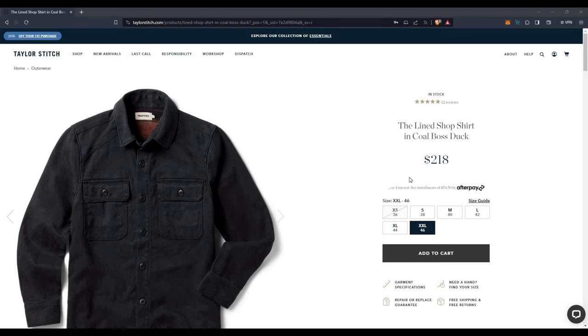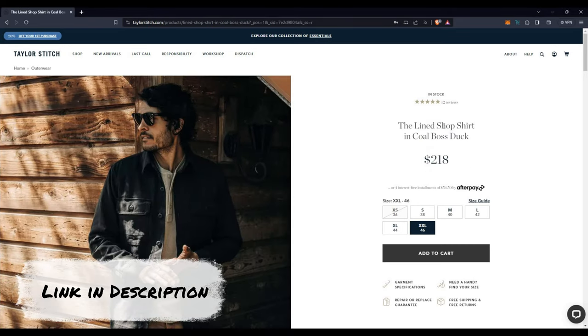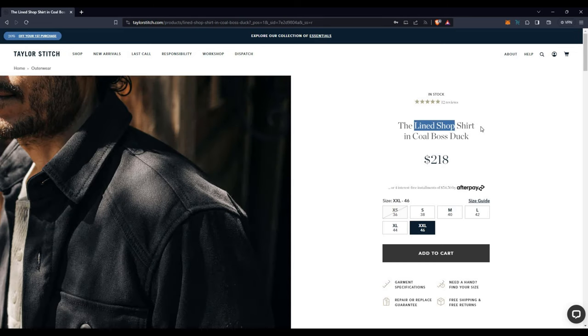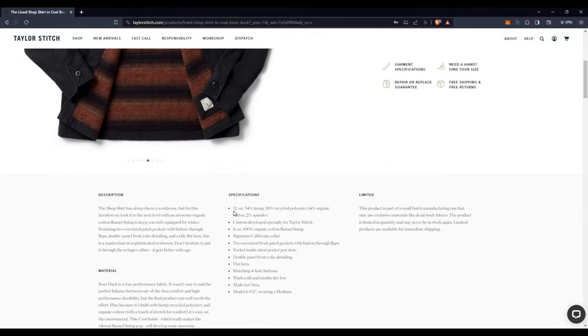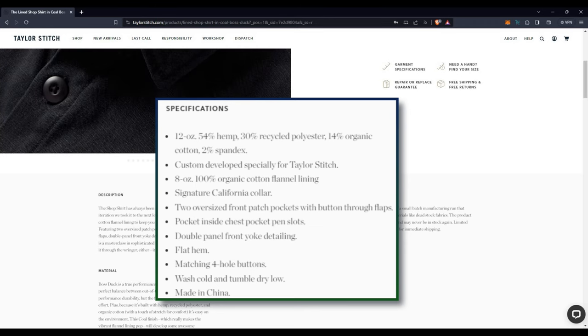The Lined Shop Shirt in Cole Boss Duck. $218 for a shop shirt, and the reason why it's a lined shop shirt is because it doesn't have any pockets. So this is not technically a jacket — they're calling it a lined shirt. However, it has the feel and the heft of a jacket, and even closer to a coat, I would say. This is fairly substantial, and you can see that by the 12-ounce canvas, which is made out of four different fibers.